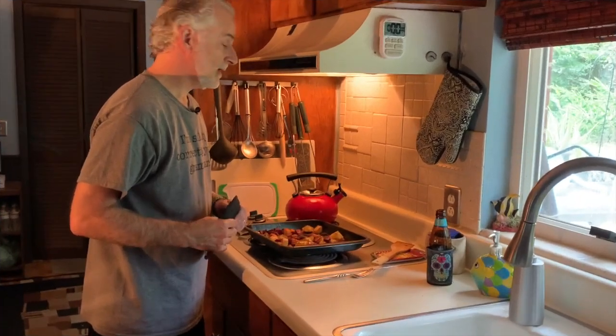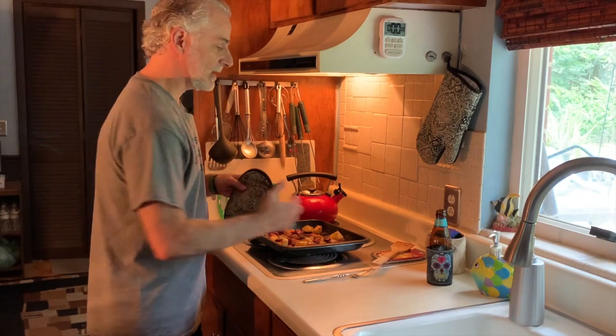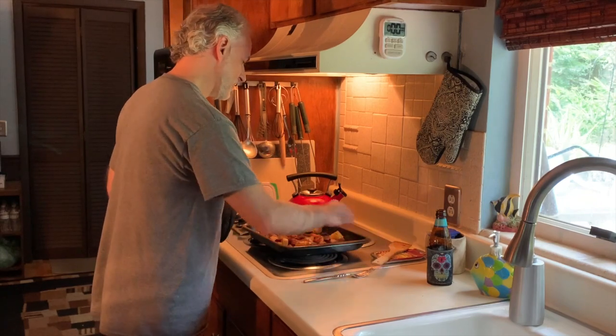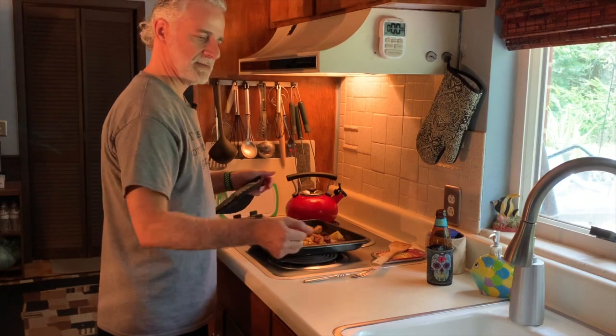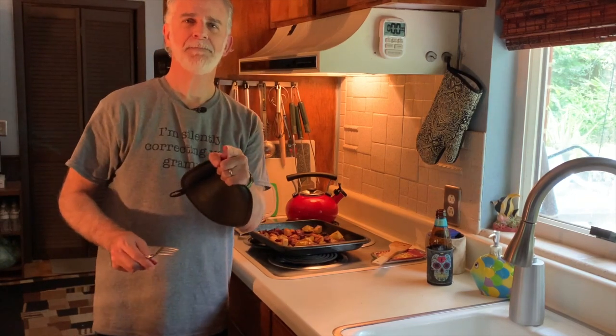Cook it at 425 for about 25 minutes, then turn the pan — the back of the oven is warmer than the front, so turning it helps everything cook more evenly. We're back after about an hour. At the halfway point I turned the tray and also gave it a stir, which helps keep it from sticking too much. The rosemary is pretty much depleted, but you can leave a few little bits in there.